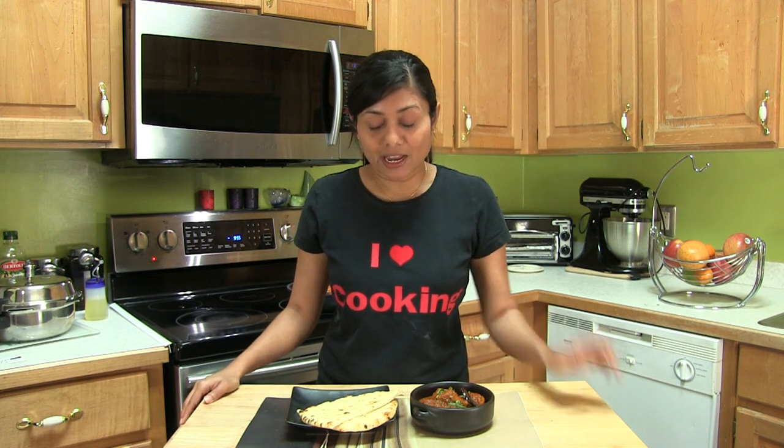I hope I made it easier for you to prepare plantain curry — also known as raw banana curry. Thank you for watching and I will see you soon with another great recipe!